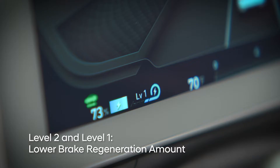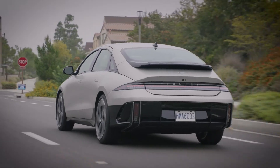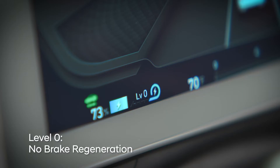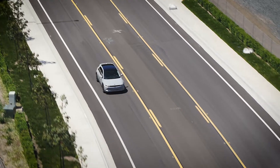Level 2 and Level 1 provide lower amounts of brake regeneration and will still provide braking force. The brake lights may illuminate when Level 2 is engaged. Level 0 provides no brake force, allowing the vehicle to coast when the accelerator is released.